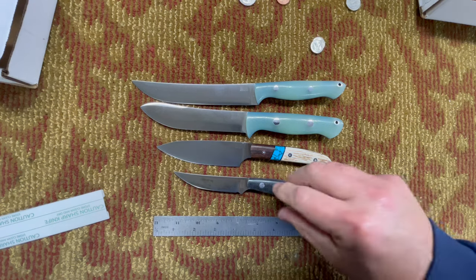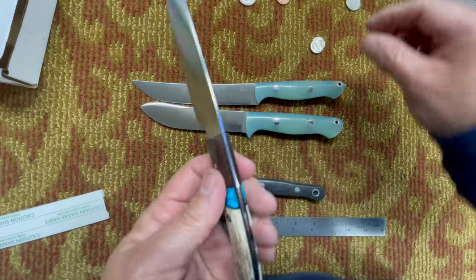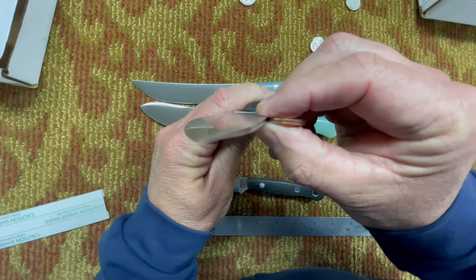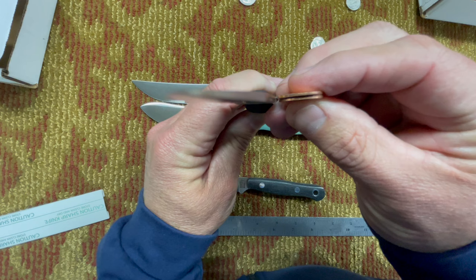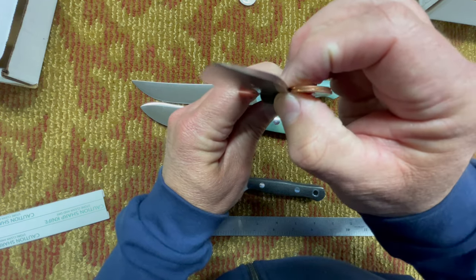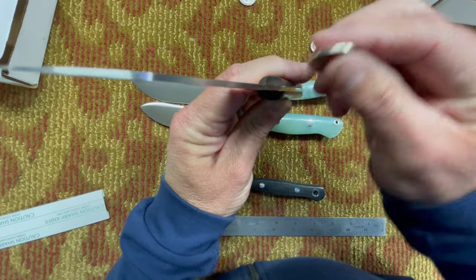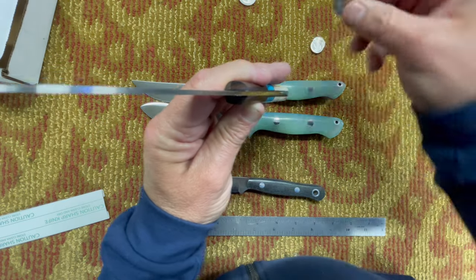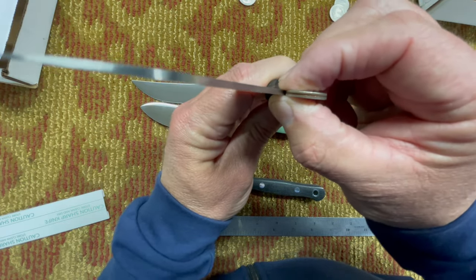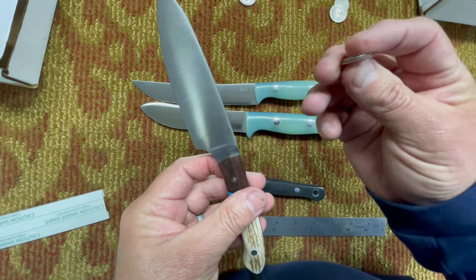The last thing I'm going to do is the coin thickness comparison. I checked a few different ways off camera: two pennies is way too thick, a nickel by itself is not thick enough, and a quarter by itself is not thick enough. But two dimes — that's pretty darn close. So if you get a couple of dimes, that'll give you a good idea of how thick the Petty Z blade is.